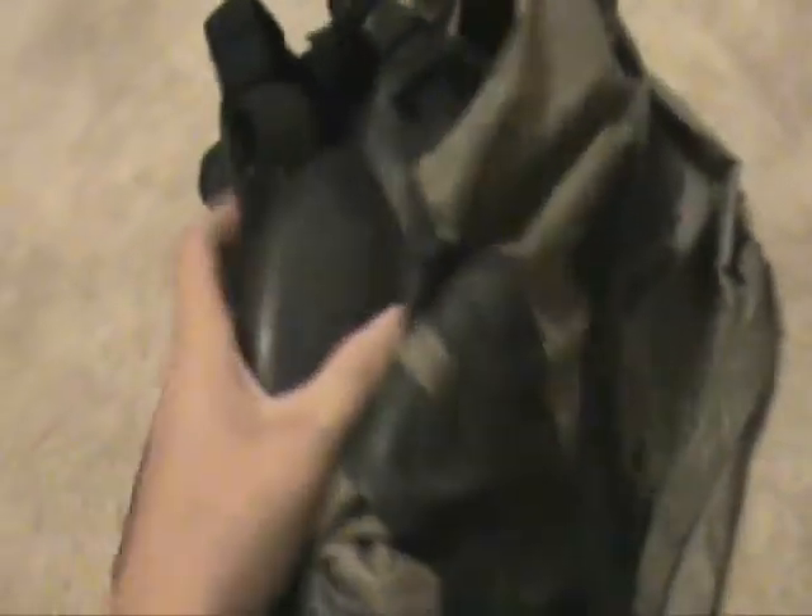Behind all that cool head hood, underneath it reveals the actual M17A1 mask. It's got straps — this is actually a medium, not a small or extra small, this is a medium.